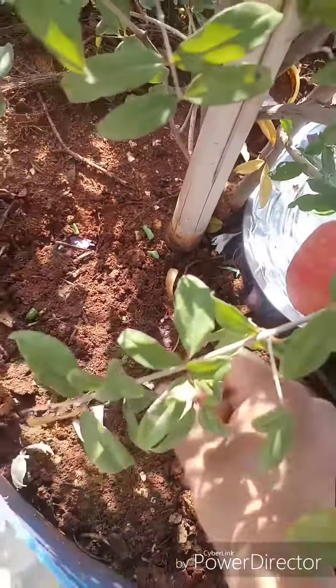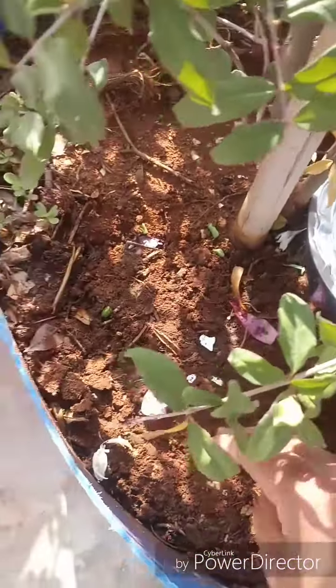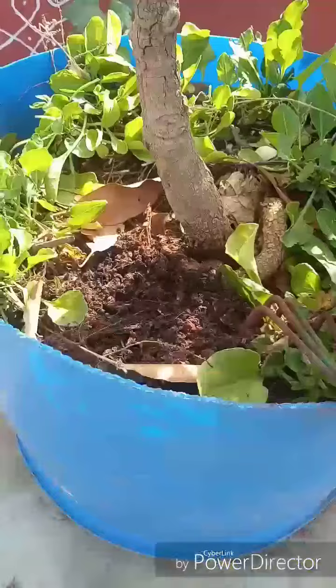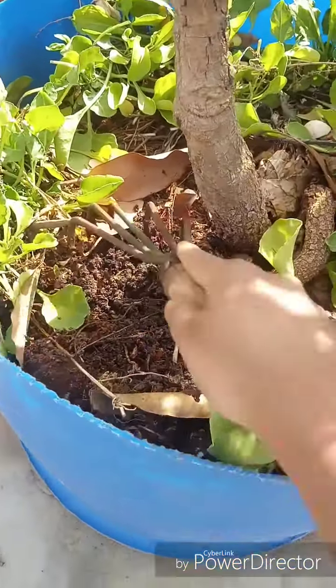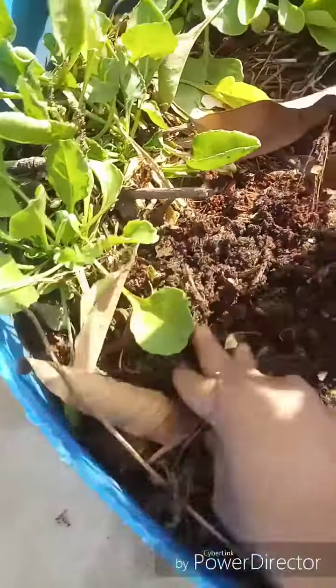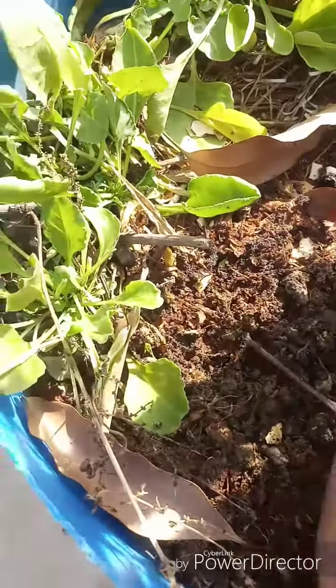It will be easy to start. I will put it in a separate sheet. I will show you the decompose paste. I will show you the kitchen waste.